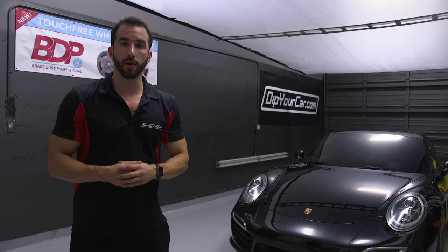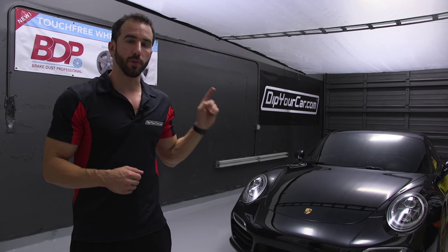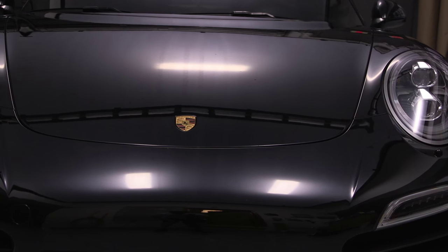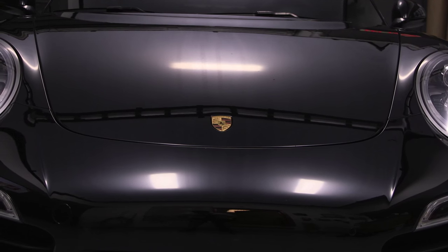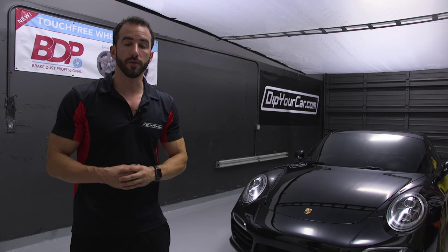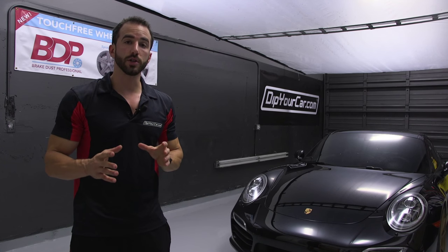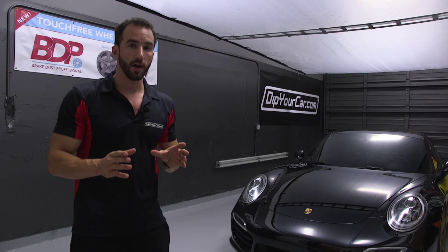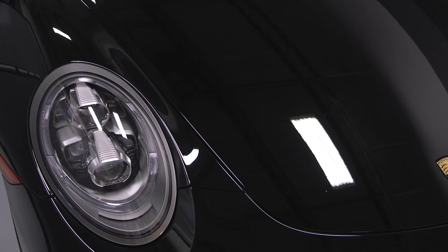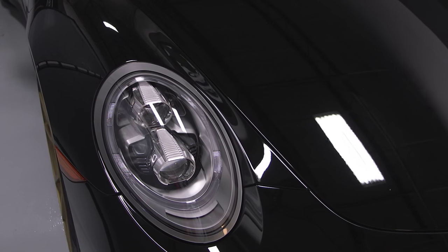Hey guys, it's Fonzie with DipYourCar.com, world-famous peelable auto paints. Now take a good look at the Porsche behind me. Do you notice anything different from panel to panel, or do they all look the same? Well, you're not supposed to notice anything different, as the hood and only the hood has a full application of the new AutoFlex Coatings SprayShield protective coating. SprayShield has the ability to protect your factory paint while mimicking an OEM or factory gloss level and clarity, so that it's virtually indistinguishable between a panel that has SprayShield on it and a panel that doesn't.